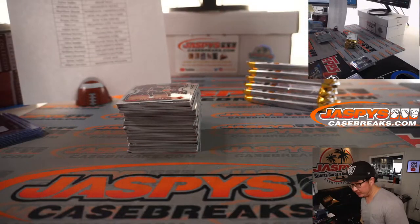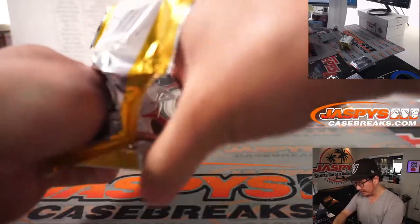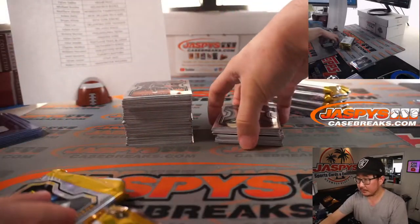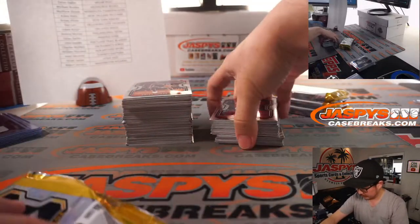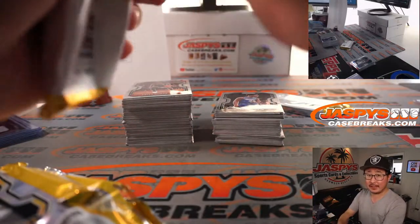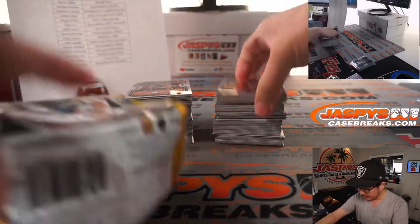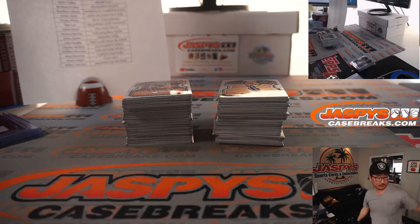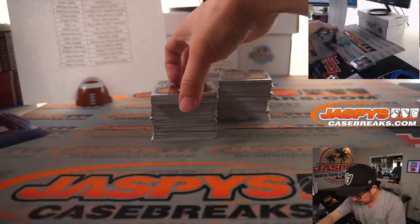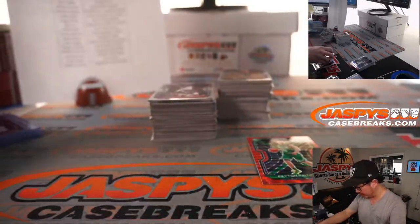Don't worry about running out of time, ladies and gentlemen — we do have Sean for late night Wednesday and Friday this week, so tonight and Friday. Take advantage of that. Keep your spots going on jaspyscasebreaks.com. Mind the schedule that's pinned in the chat — that schedule will tell you when your break is coming up whenever it sells out. Only sold-out breaks end up on that schedule; we don't schedule things in advance.